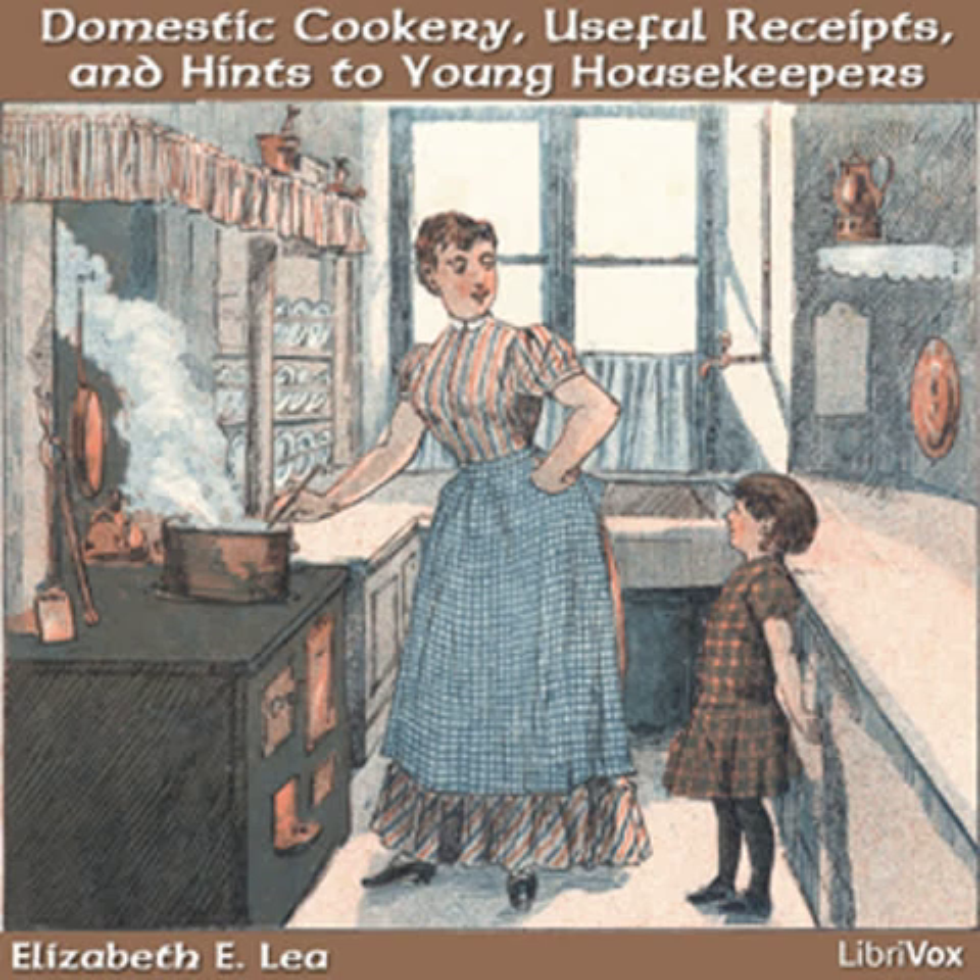Beef tea. Take a piece of juicy beef without any fat, cut it in small pieces, bruise it till tender, and put it in a wide-mouth bottle and cork it tight. Put this in a pot of cold water, set it over the fire, and let it boil an hour or more. When a person can take but a small quantity of nourishment, this is very good. Mutton may be done in the same way.